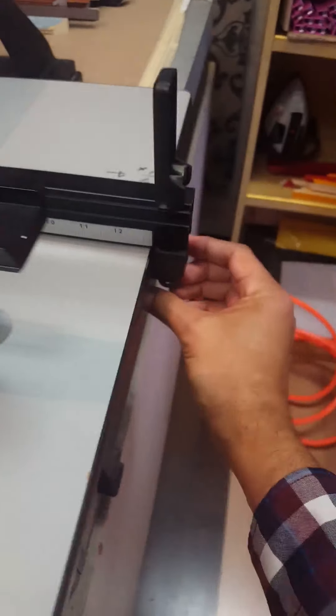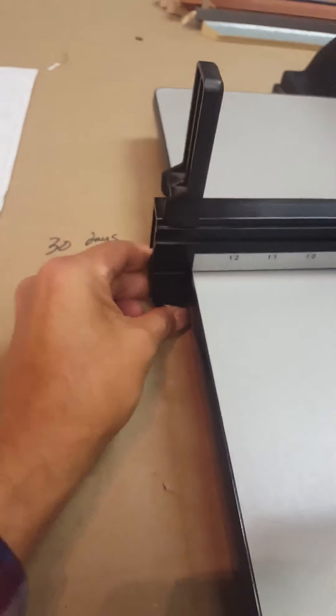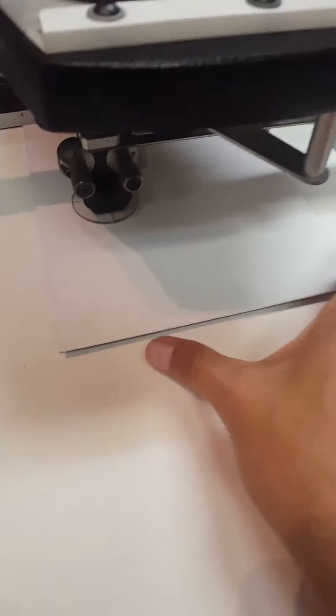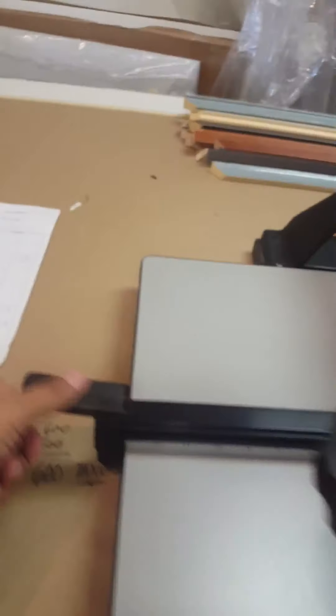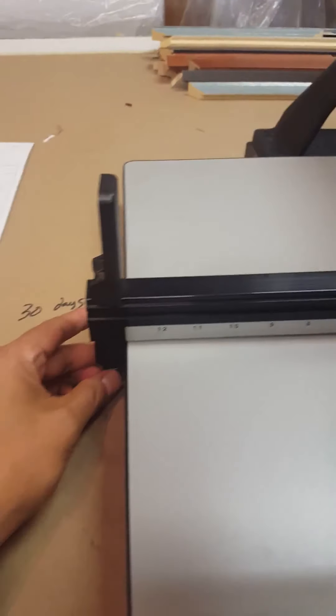Once that's in place, we tighten our side locking knobs and clamp down. Then we wiggle the mat to see if it has any give — it does a little bit — so we open and tighten it just a little bit more.